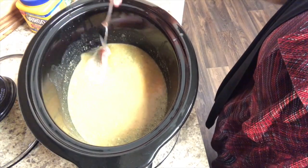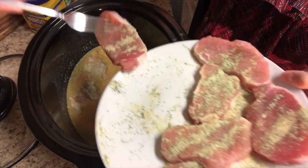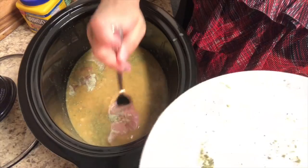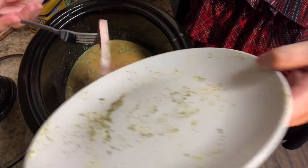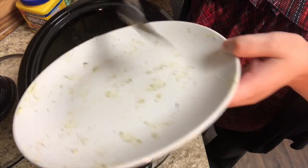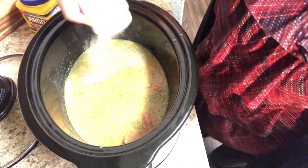Once the gravy is all mixed together, we are just going to add the pork chops to the crock pot. I tried to put them in a thin layer on the bottom as much as I could — I did end up having to layer them a little bit, but for the most part I laid them flat so they would cook as evenly as possible. As I was putting the pork chops in, I scooped them across the plate to get any extra seasoning off and scraped the rest into the gravy mixture. Then before closing the lid, I sprinkled a little more garlic powder on top — I am a garlic lover in my house.